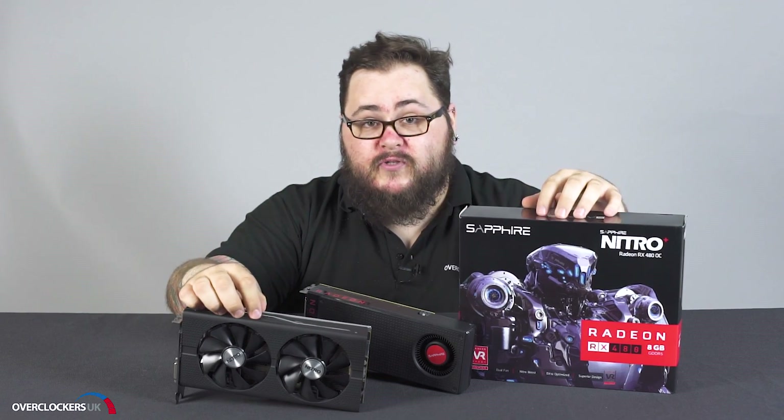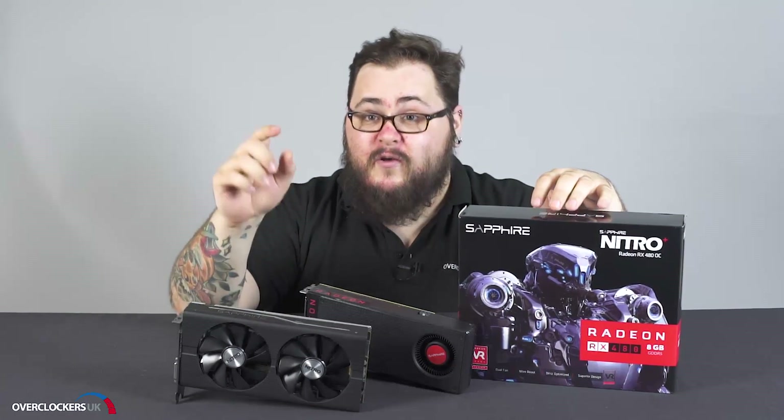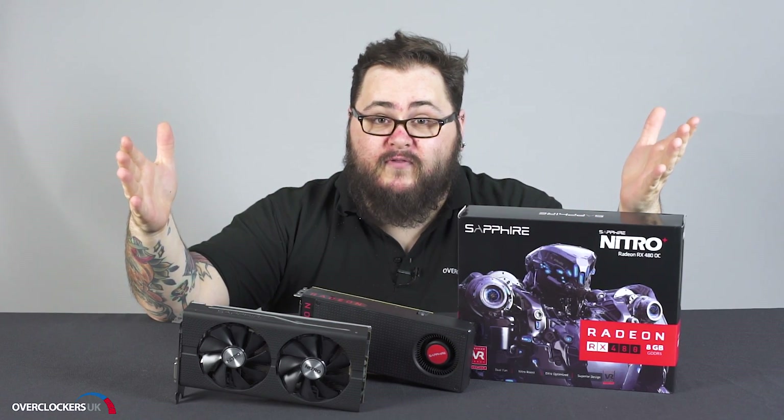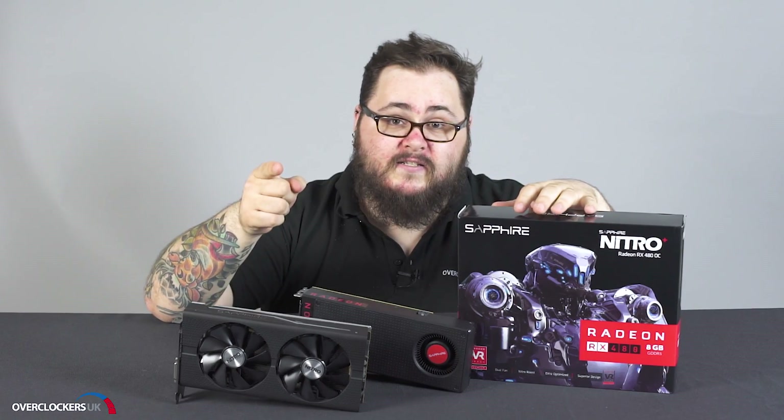We are first in the world to be stocking this card, so for prices, more information and to see the rest of the RX 480 range, visit the link down in the description below. Give us a subscribe if you liked it, give us a thumbs up if you liked it even more, and we'll see you next time on OC UK TV. Bye!